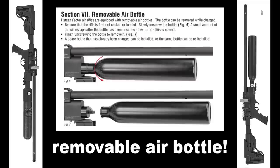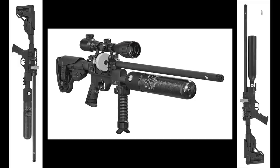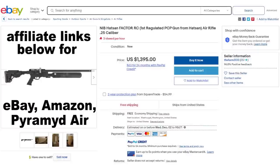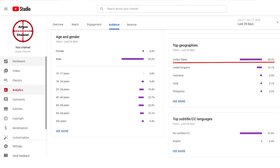The Hatsan Factor and Factor RC are pretty hard to get right now. I saw the Hatsan Factor selling for around $650, with the RC version selling for around $1,000 — might cost a little more if you can find one in the US. This gun is mostly for non-US customers right now. Fun fact: 60% of the people that watch my videos are outside the USA.